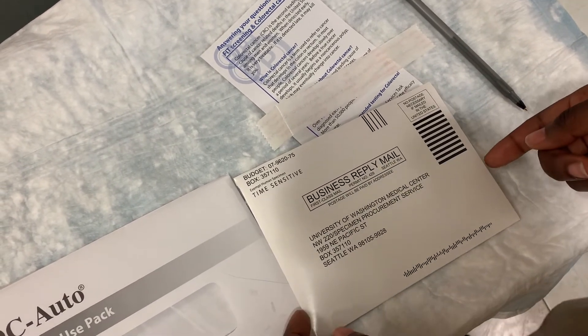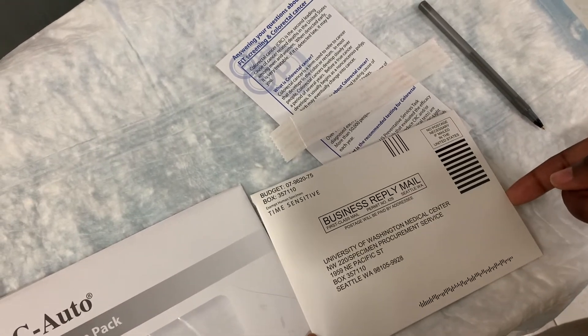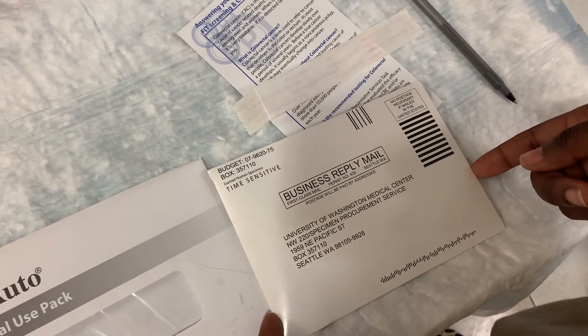You want to drop this off in the mail the same day, or at latest the next day.